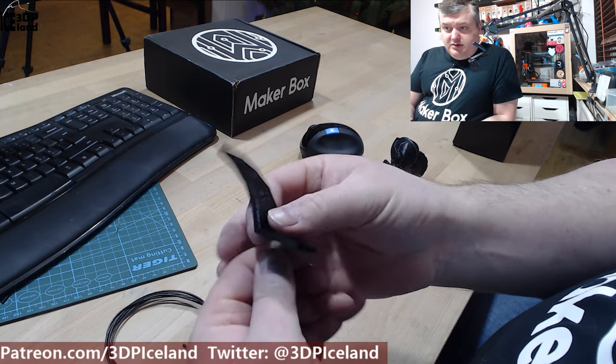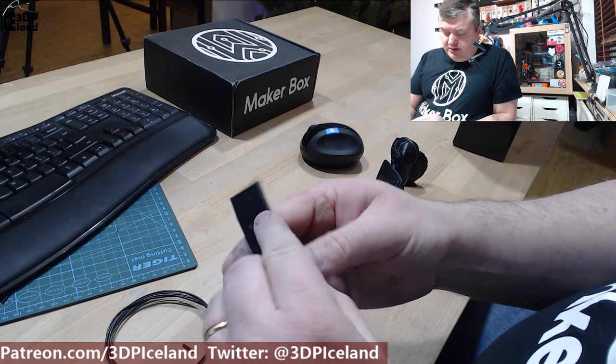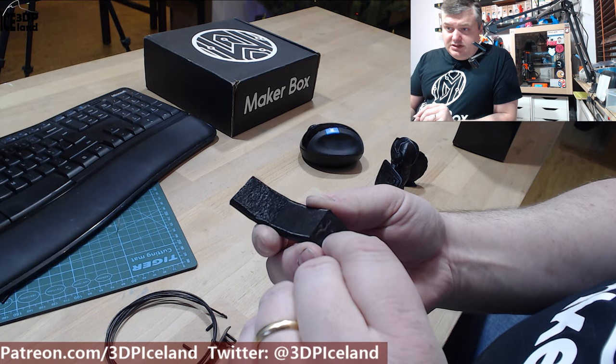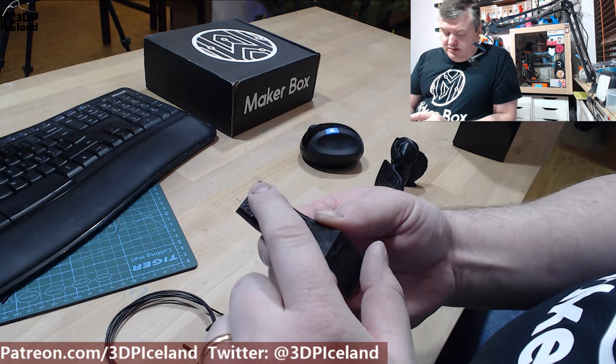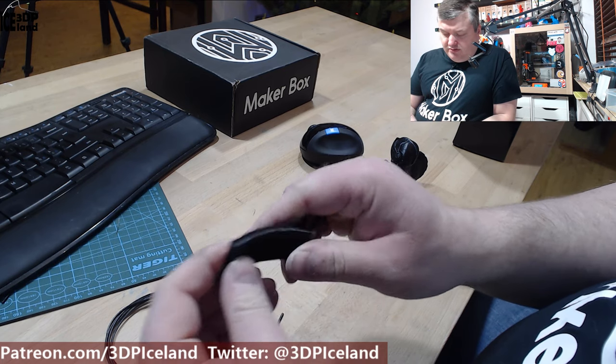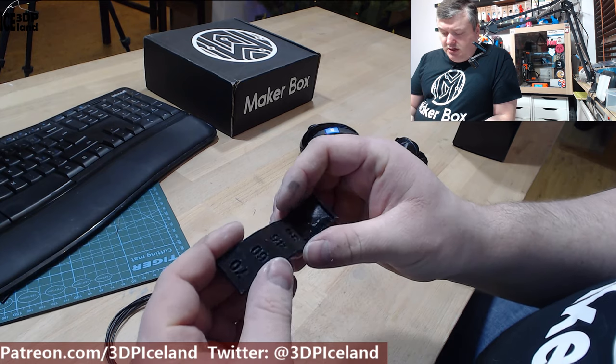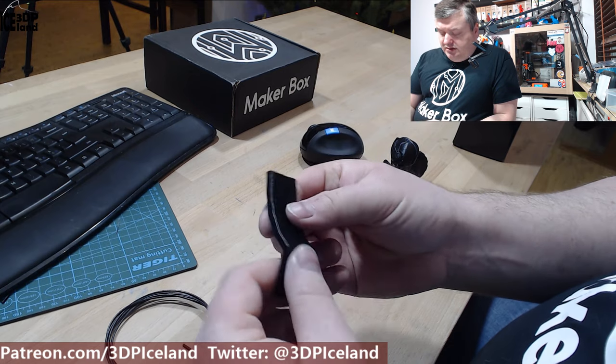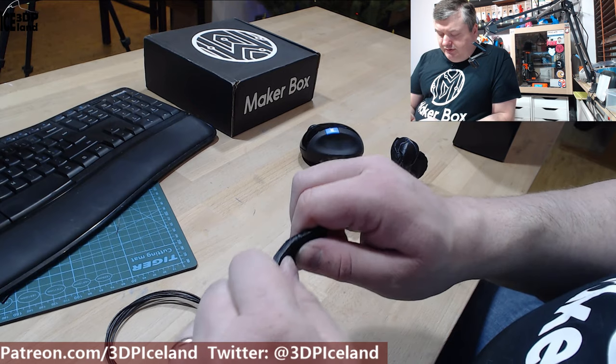On the overhang test at 70 degrees, it has some different textures on it as you can see, but it's not so bad. Overhang performance is pretty good. Even though I was using a fan at only about 20%, the overhang performance was pretty impressive.